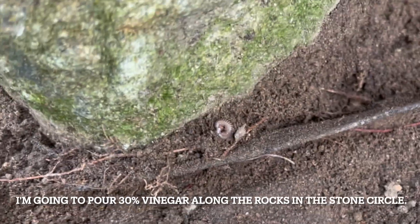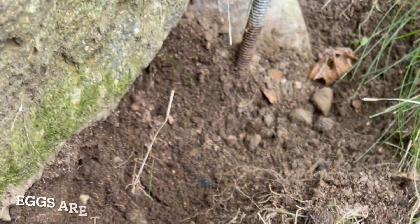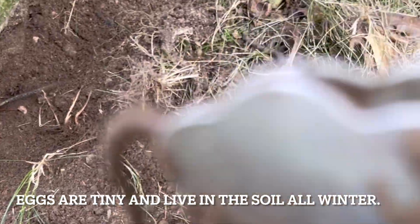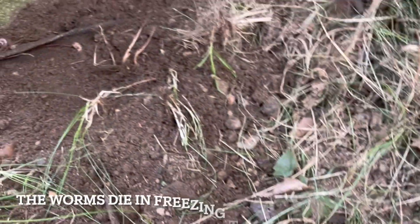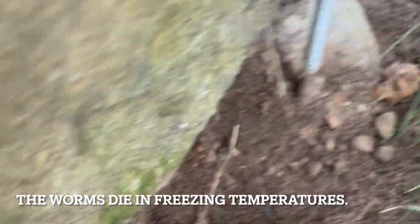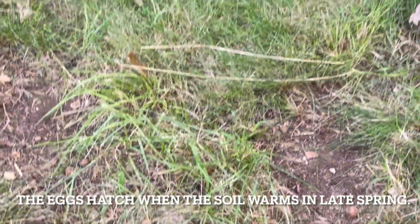I'm hoping that they lay their eggs where I find them, because I'm going to be pouring bleach. I just pulled one out of there and I knew there had to be another one. I'm hoping that they lay their eggs right where I find them.